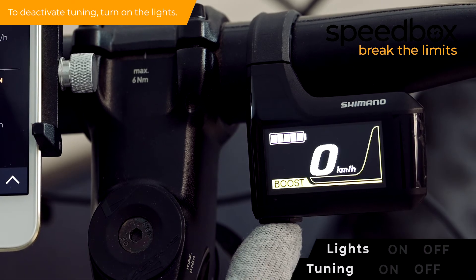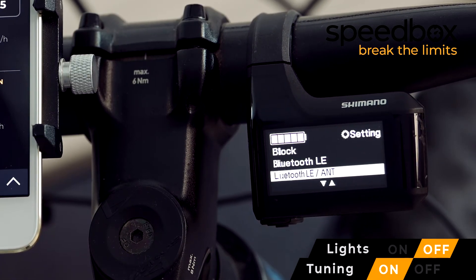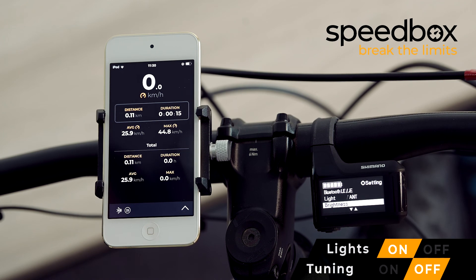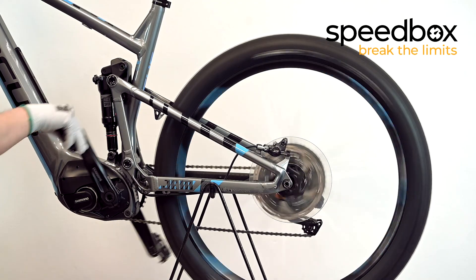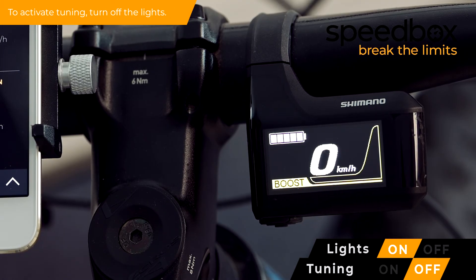To deactivate tuning, turn on the lights. Real riding data will now appear also on your e-bike's display. To activate tuning, turn off the lights.